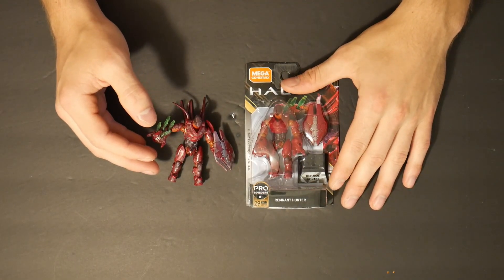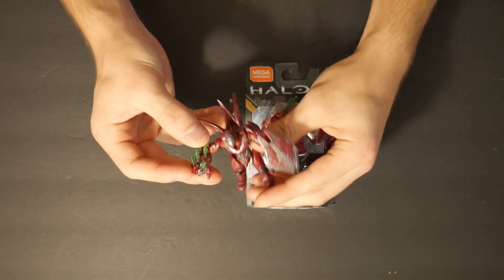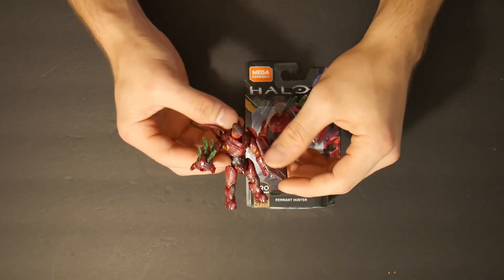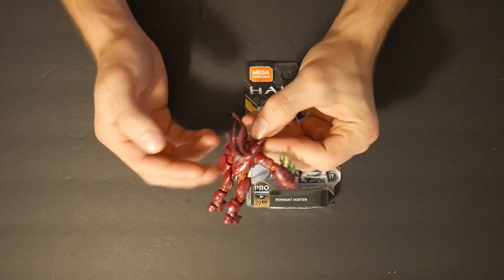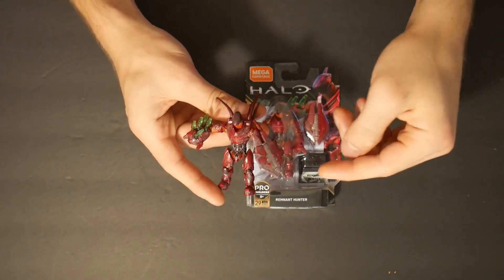Hello everybody! Welcome back to another video. Today I have a customized hunter that I made a long time ago — probably almost three months now on my YouTube channel. I thought it looked really cool at the time, but I realize now, having been playing around with some other custom figures, that I can do way better of a job on it.